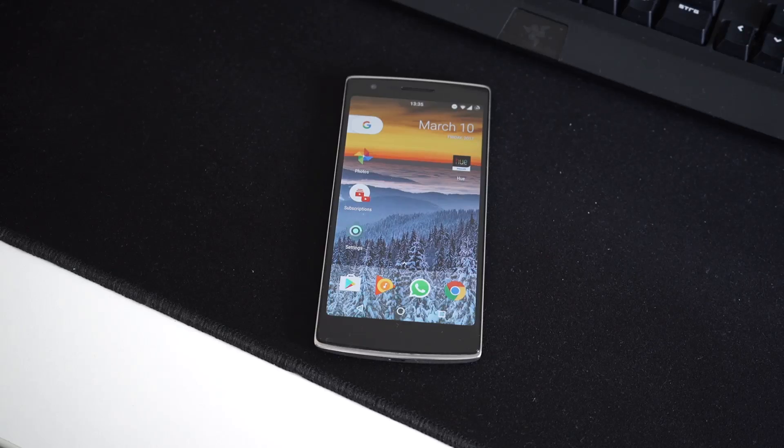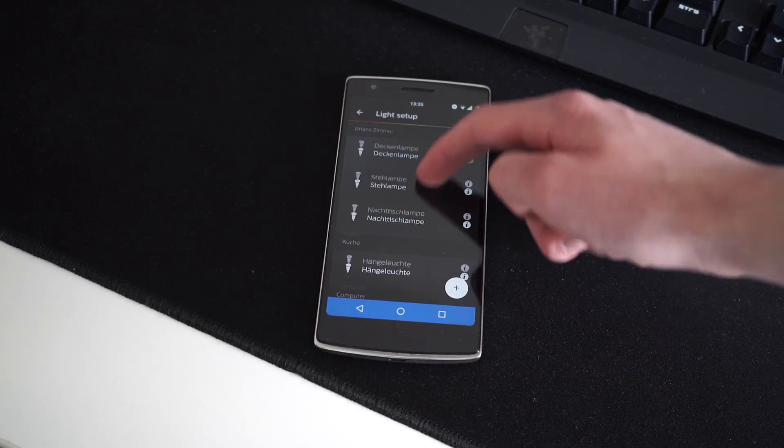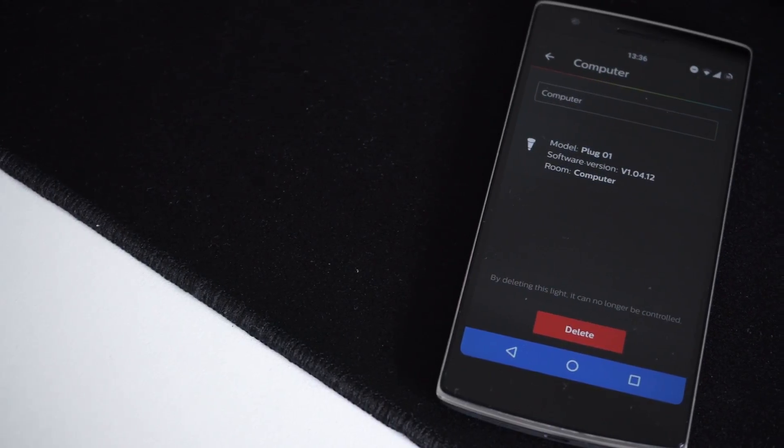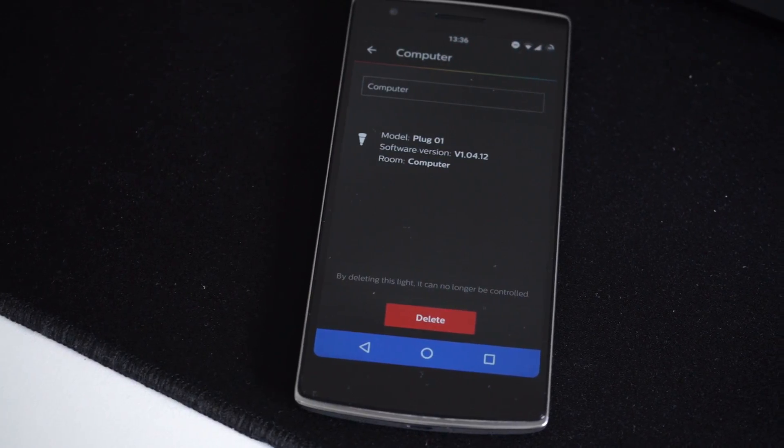Now it's time to set up the smart plug. This should be fairly easy to do from a smartphone app. For the smart plug I'm using, it was just a matter of plugging it in, clicking add device in the app, and waiting for it to find the plug. As soon as your plug is set up, I would suggest naming it something descriptive like 'computer,' because you don't want to have to say 'OK Google, turn on my plug 1' in order to turn on your computer.